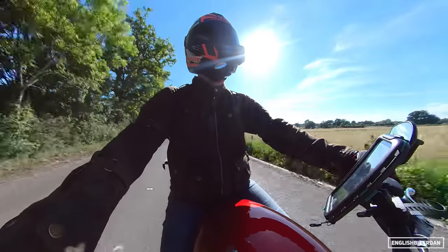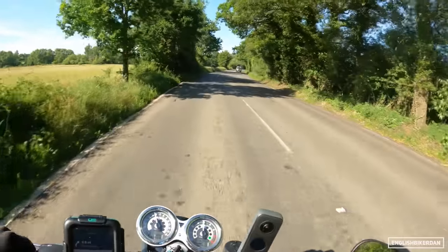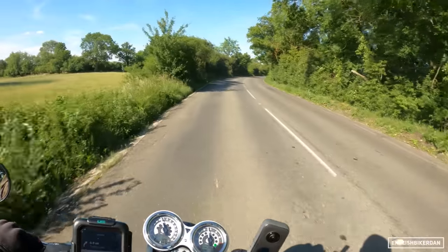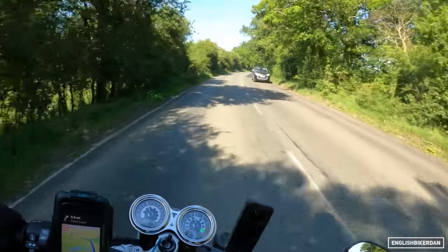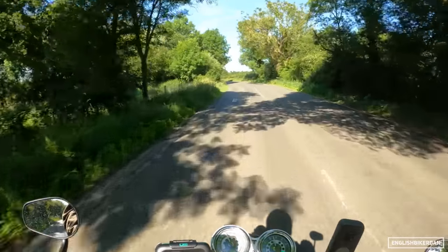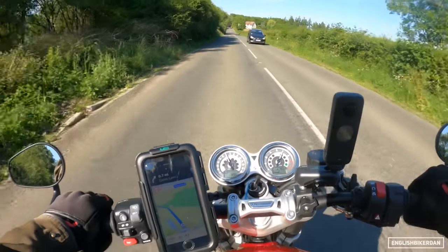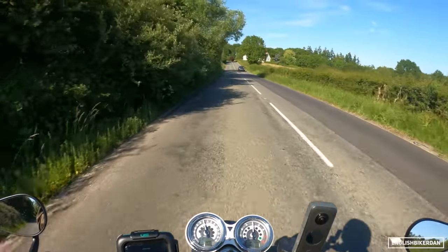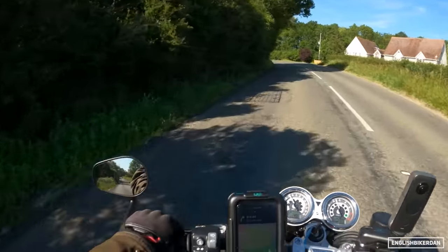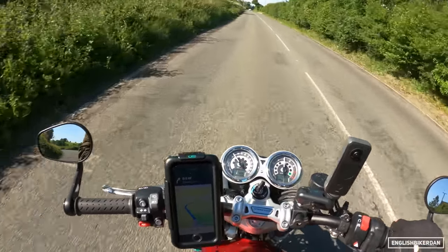The front suspension on the bumpy stuff is doing quite a good job — it's in a really good Goldilocks zone of being firm yet fairly plush on all but the most bumpy roads. The brakes are absolutely incredible, as I've already said, and the engine is really characterful. Loads of grunt and it sounds good even with the stock pipes. The bar end mirrors — I think these are standard — and there's absolutely no vibration in them whatsoever, which is really surprising considering you've got a thumping twin beneath you.